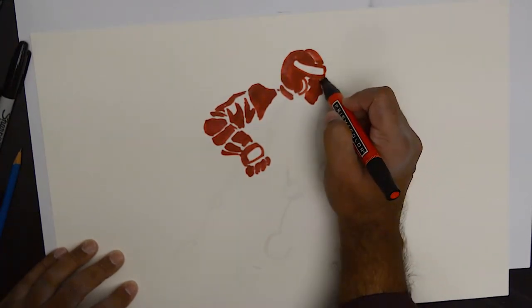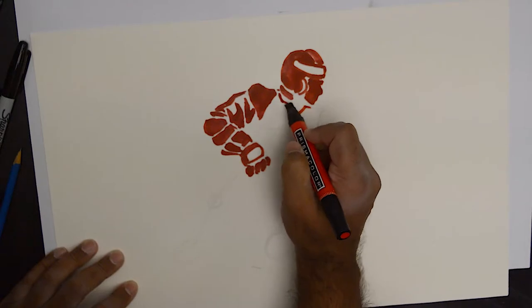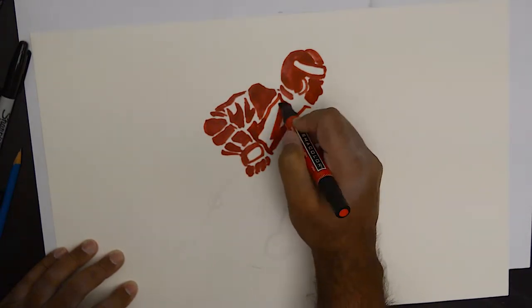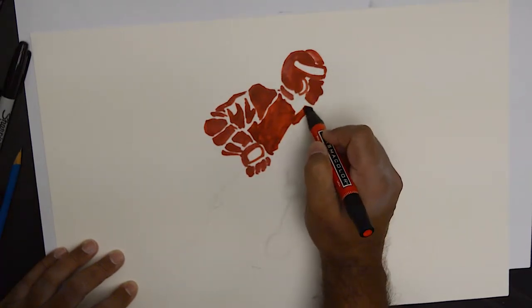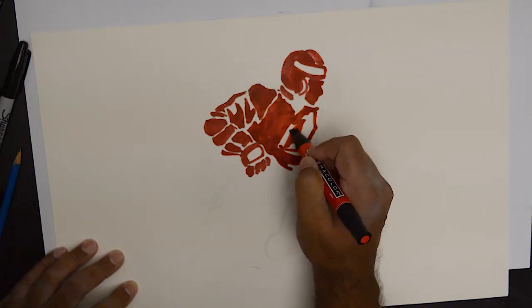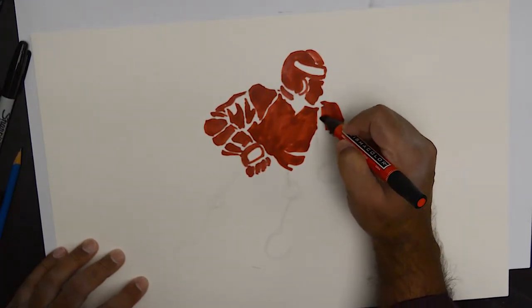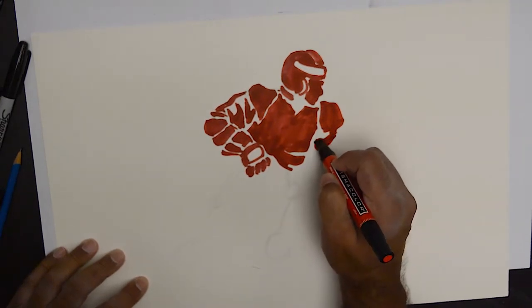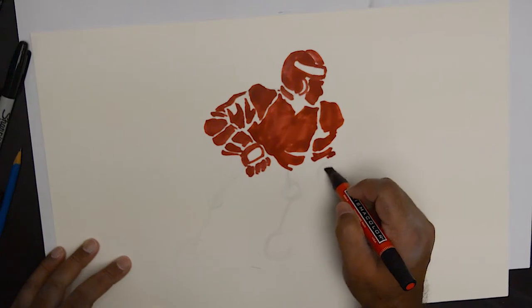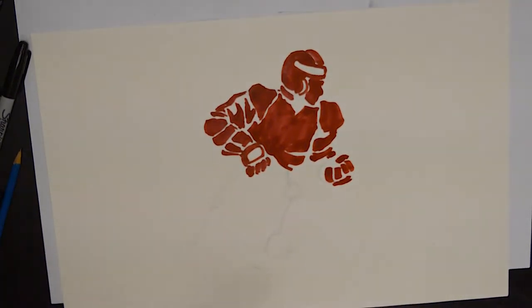That is essentially the head. You could put in as many details as you wish. You could show the eyes, or you don't necessarily have to show the eyes in this case. That is the popular silhouette. That is giving me some folds.